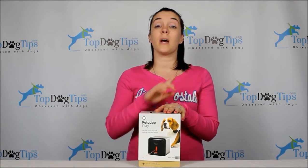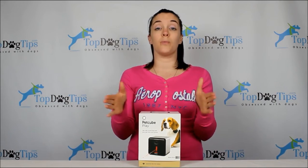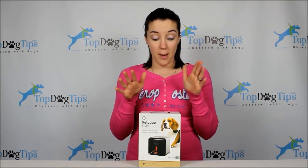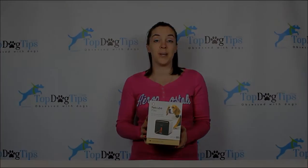Like, comment, share, and of course like our page — Top Dog Tips — and you will be kept up to date with all of our giveaways. This giveaway is going to run for two weeks. I'll be back in a couple of weeks with a new giveaway once we draw the winner of this one. Make sure you subscribe to our newsletter on our website. I am super excited — good luck, go on our Facebook page to enter, and I will see you back in a couple of weeks with the winner.